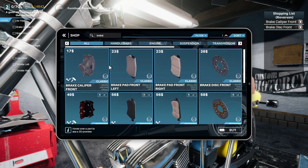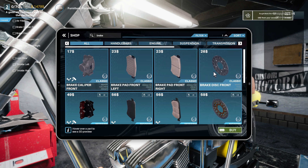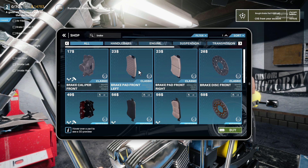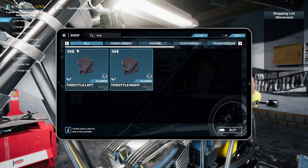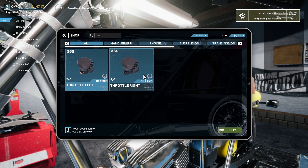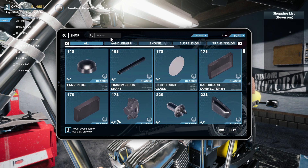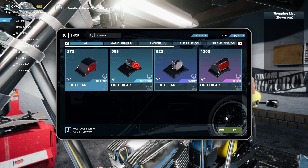We need: brake caliper front, brake disc front, both brake pads, fuel valve, and a light. Let's go ahead and get the throttle — throttle left, throttle right. And then we need a light rear. Everything was classic so we just pretty much have to come up with the parts and buy them.